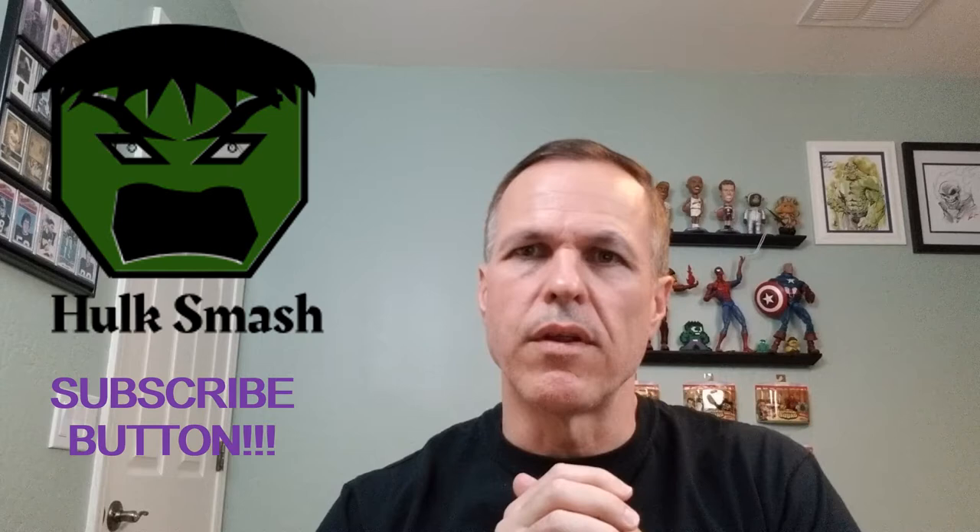Hello comic book guys and gals and welcome to Comic Mag Musings. This fellow is your host, Bill Miller. Super excited because today we're doing an unboxing of some graded comics that we got at auction several months ago. It's a big box so we'll probably put it into two or three different videos just so they're not too terribly long.